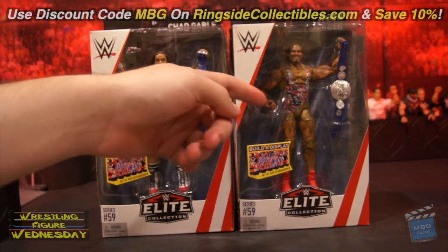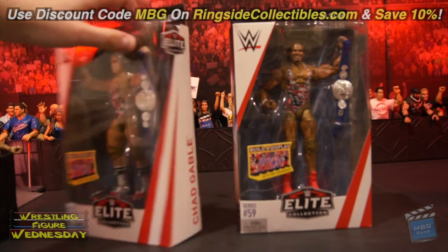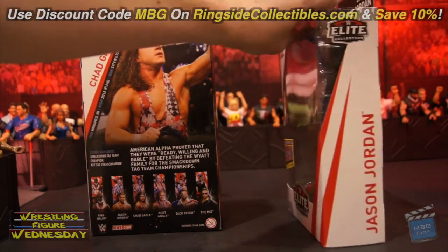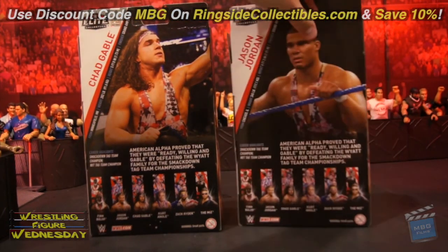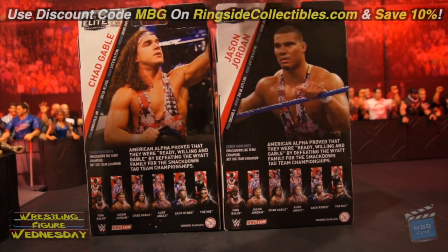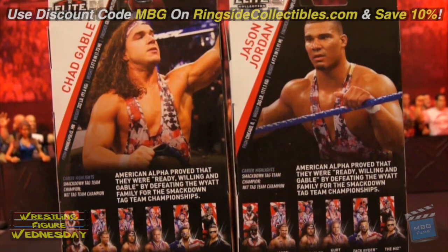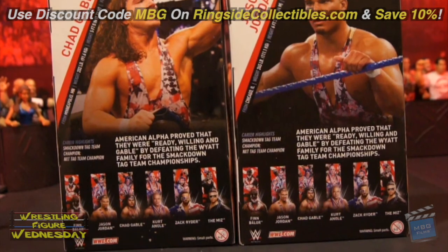So here you have Chad and Jason Jordan. Looking at Chad, on this side of the box has his name and a picture of him. And then there's the back of his — Jason Jordan, his name, image of him, and on the back it just talks a little bit about both of them with some information and statistics. Also in the set is Finn Balor, Kurt Angle, Zack Ryder, and The Miz, so check out all my reviews of those guys as well.